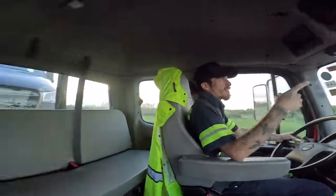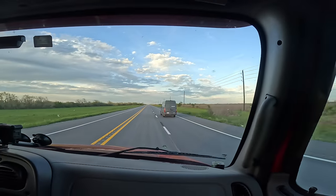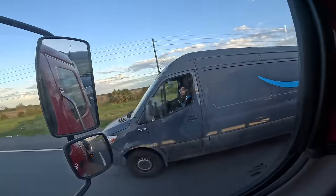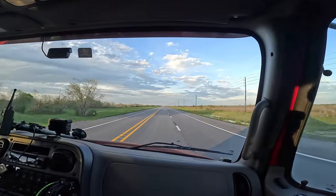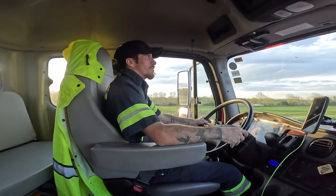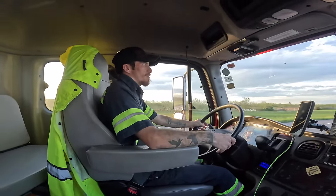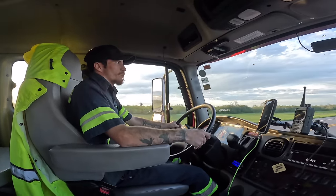We're hauling this Amazon van to the station, and then we catch another Amazon van out here on the highway — it's probably the same van that picked up the packages. Whenever these vans break down, they do what's called a rescue, and another van comes and picks up that van's packages and goes and delivers them. So that was probably the van that picked up for this one, and we're headed to the facility to get this one dropped off.